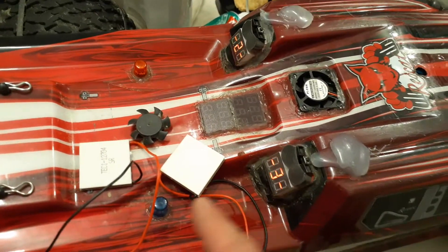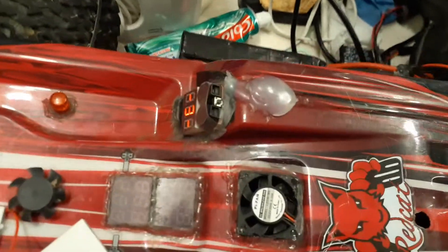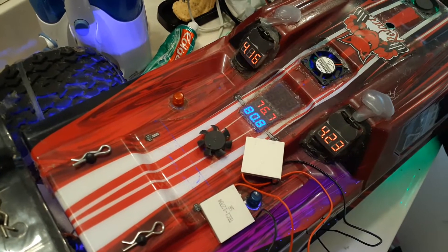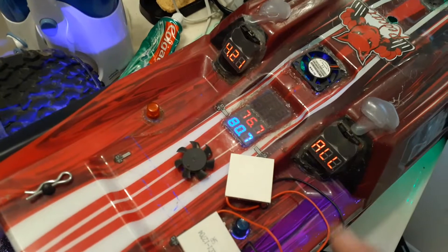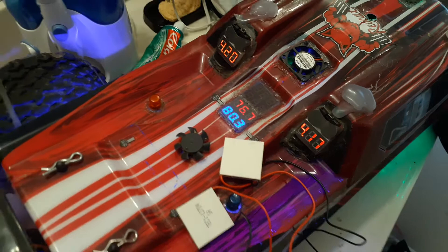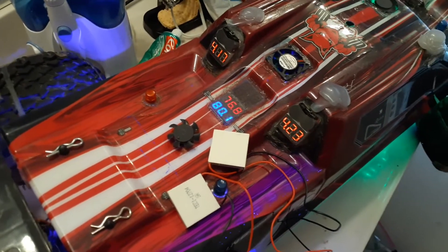So I have two of these Peltier boards on top of my heat sink. I'm going to turn it on to show you guys right now. It's on now. This is going to drop down to 50 degrees. But since I have the cover, maybe 55.